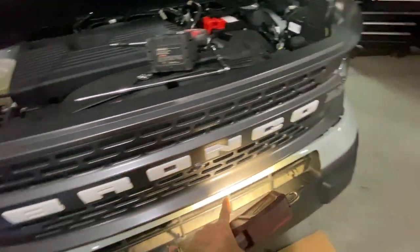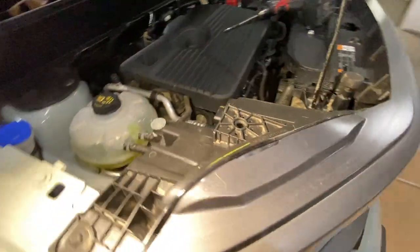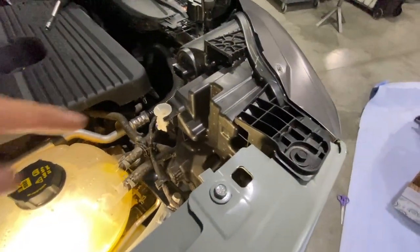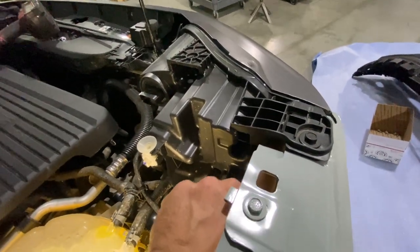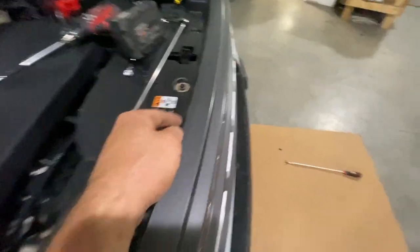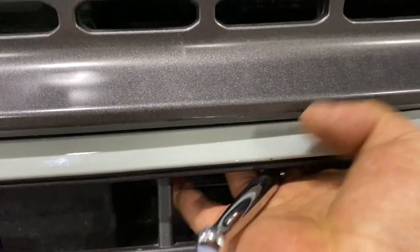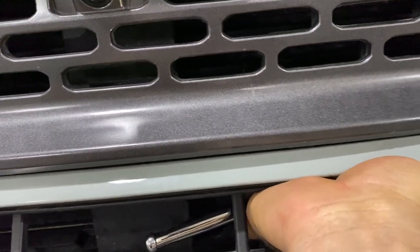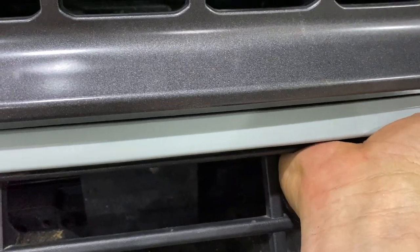Ford in their infinite wisdom decided to attach this to this with some screws you can't access because they're facing the wrong way. It looks like we have to pull the entire grill to get to just those two screws, which are the only things holding the bumper on right now. There's one screw for the front grill back underneath, accessible right underneath this little edge. After all that you can't access a screw from up there or from behind because there's literally a radiator in the way — so I'm going to try getting in here with my ratchet. And it's moving — there you go, that works.